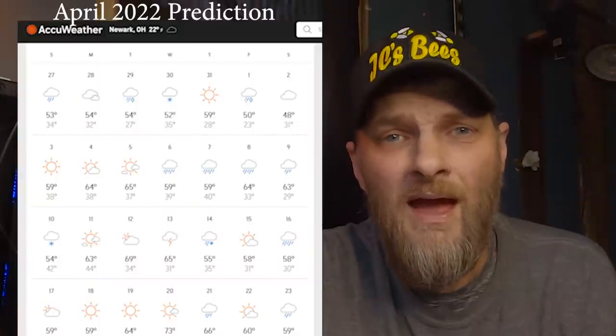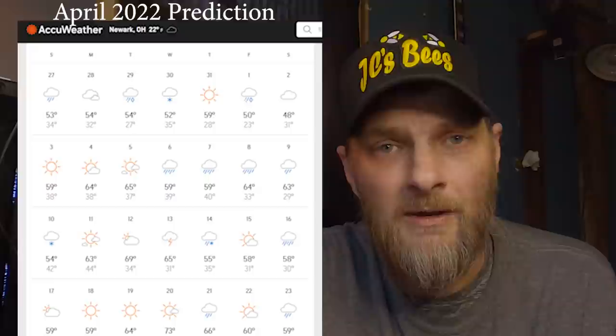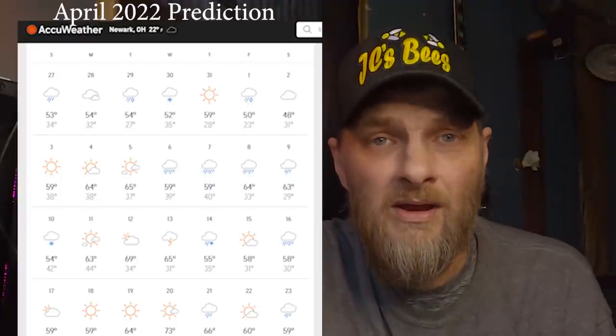In May the weather is still a little wishy-washy, up and down, so you have to be careful about when you start queen rearing. What I've done the last handful of years is go to AccuWeather.com, enter my zip code, and look at the monthly weather prediction. For the most part it's pretty accurate and has been a great tool to help me plan my queen rearing. I'll look for a group of four or five days with nice weather, and that's when I'll start planning to do my first batch of queens. On the first nice day you need to get out and make up your cell starter.